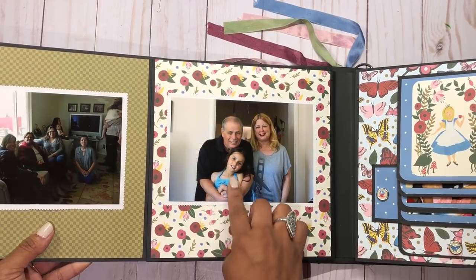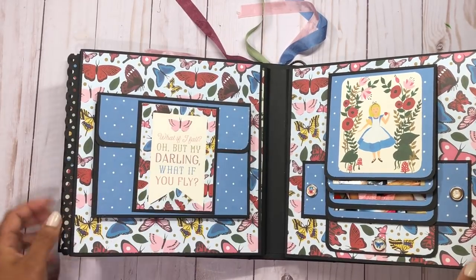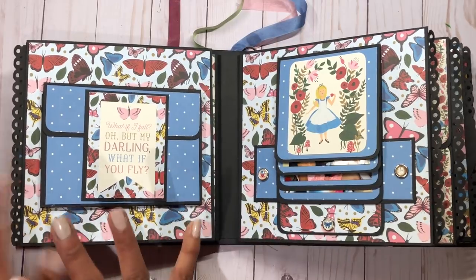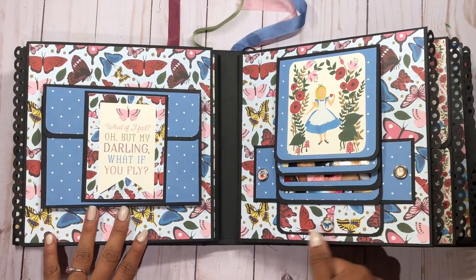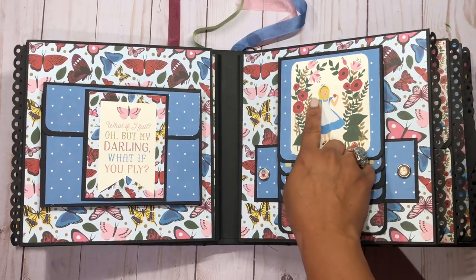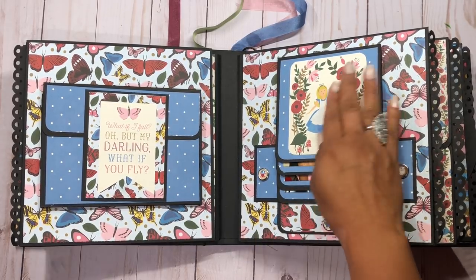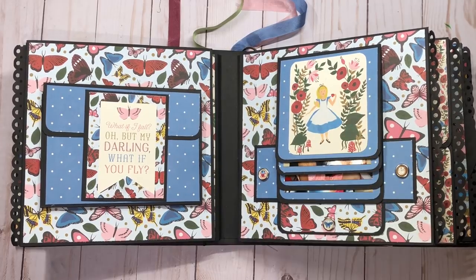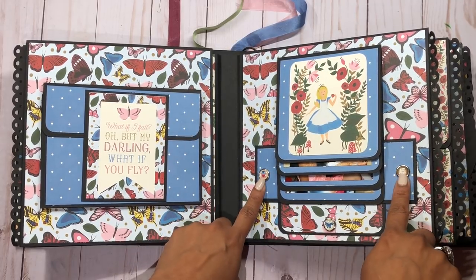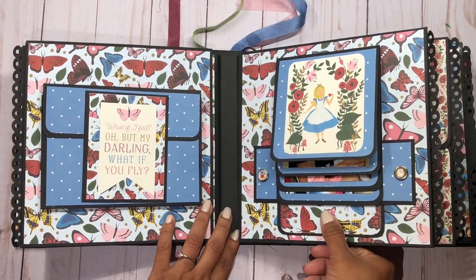Here's my Emma with her grandfather and grandmother — we call them Papa and Nana. I love the combination of colors on this album; the paper collection was so beautiful. Here is Alice again — she has a hand-painted feel which I love — and these are the adorable characters from the collection as well.